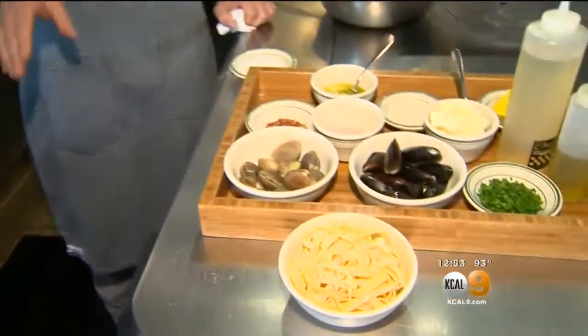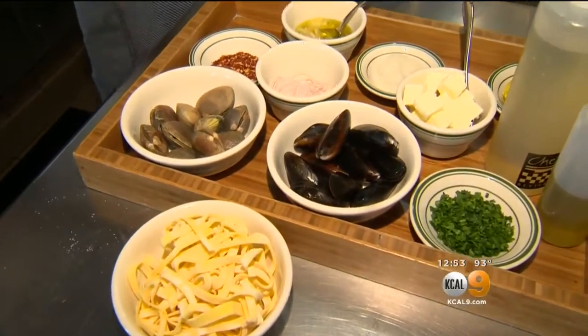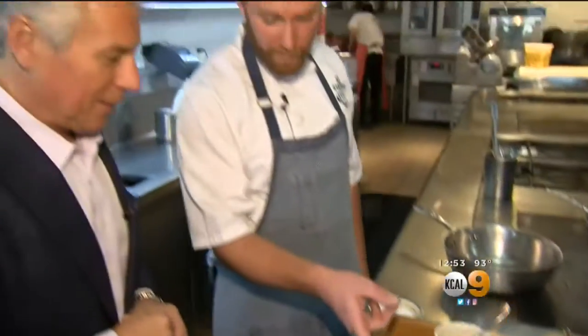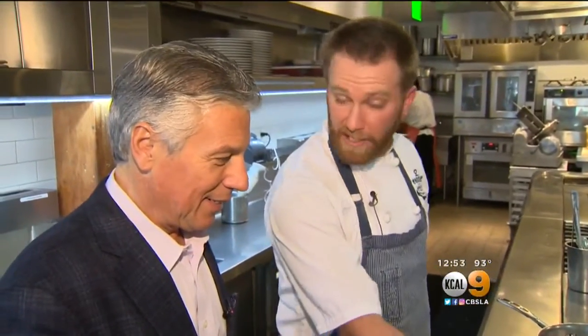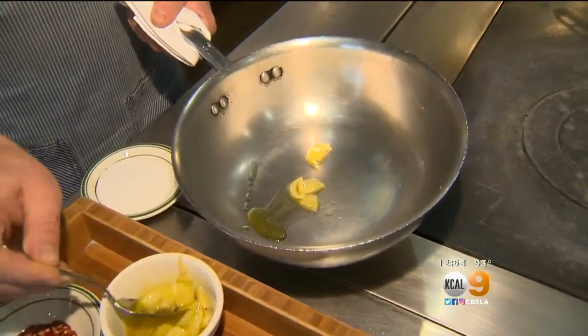We're going to do a super simple one with just a white wine base — just a little bit of white wine and lemon. Start with a little bit of garlic, shallot, chili flake, olive oil, some beautiful Manila clams, and mussels from Maine. We're going to start with a little bit of thin-sliced garlic in olive oil.